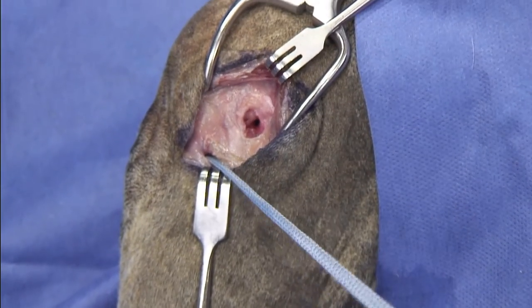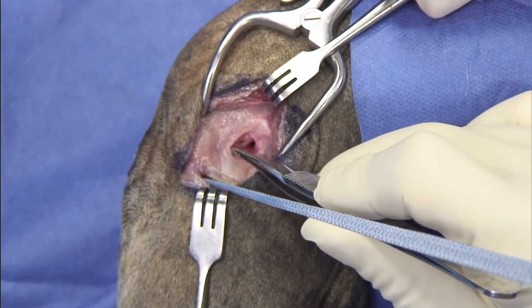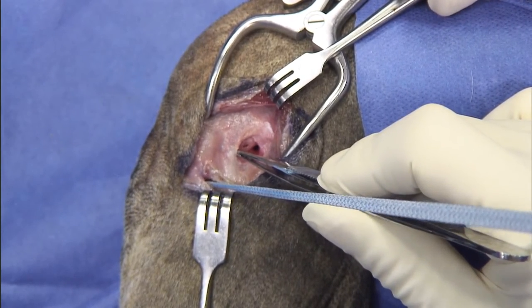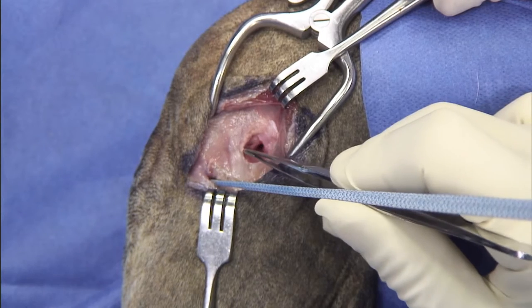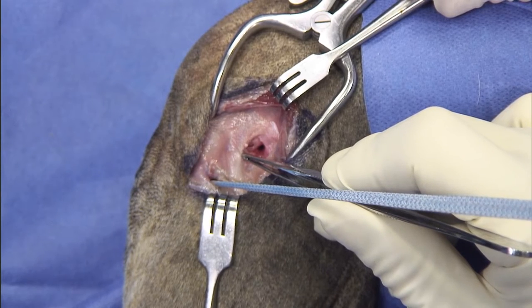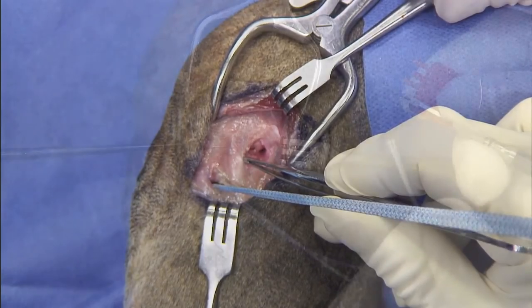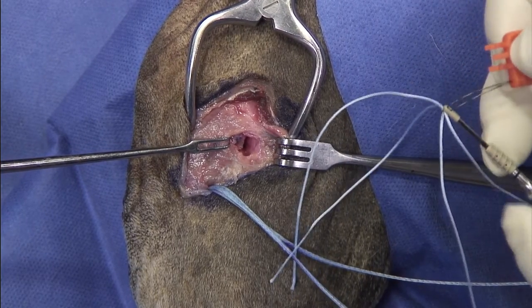We're ready now to place the swivel lock — in this case a 3.5. It's very important to retract the soft tissue, because as you are inserting the swivel lock, tissue can move into the interface between the swivel lock, suture, and bone. This can decrease the pull-out strength of the anchor. You can use this loop to make your life a little bit easier when passing it through the eyelet.